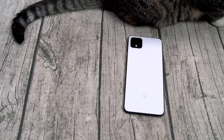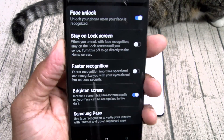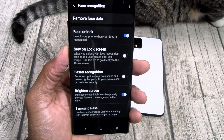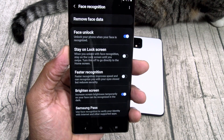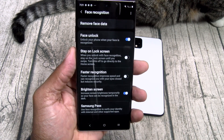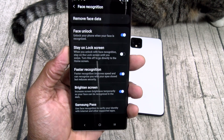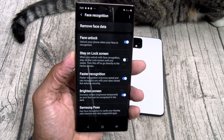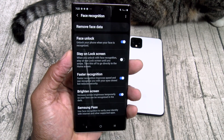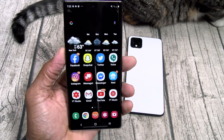Then scroll down to Faster Recognition. Let's read this together: "Faster recognition — improve speed and can recognize you with your eyes closed, but reduces security." So basically if you're unlocking your phone with your eyes closed, that means you have Faster Recognition checked on. If you don't want anybody to open your phone with your eyes closed, uncheck it. Just that simple.